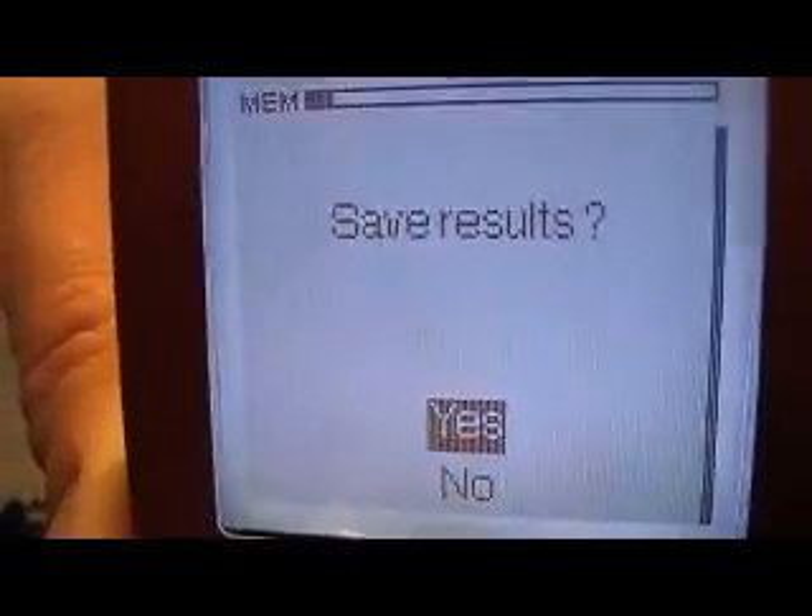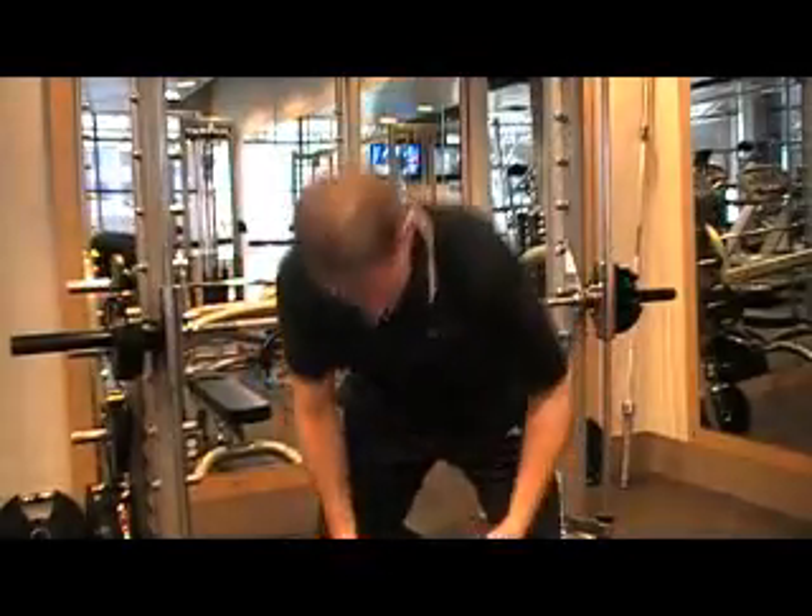I can now save that information and I have an option to download it into the MyoTest professional software for very detailed analysis, including curves for power, force, and velocity. There's also a web-based software available — a simple download into the PC — which gives you instant results displayed graphically, really nice to look at for baseline and trending.